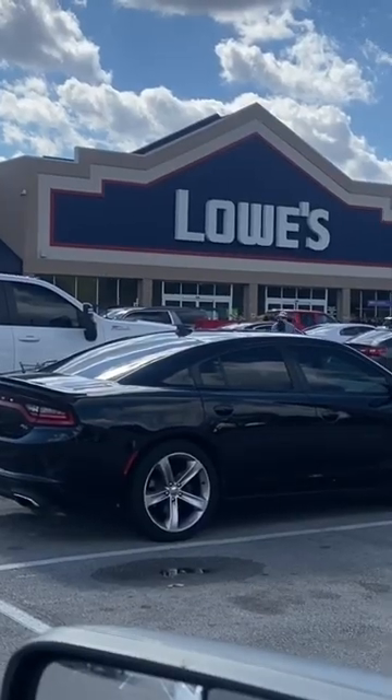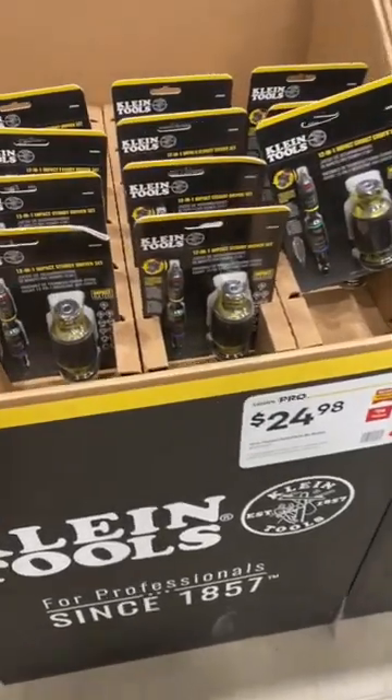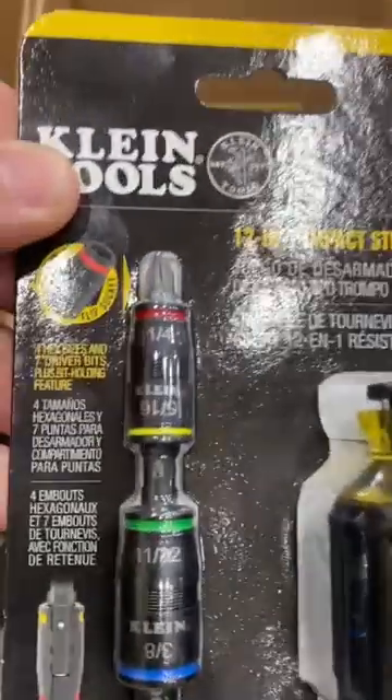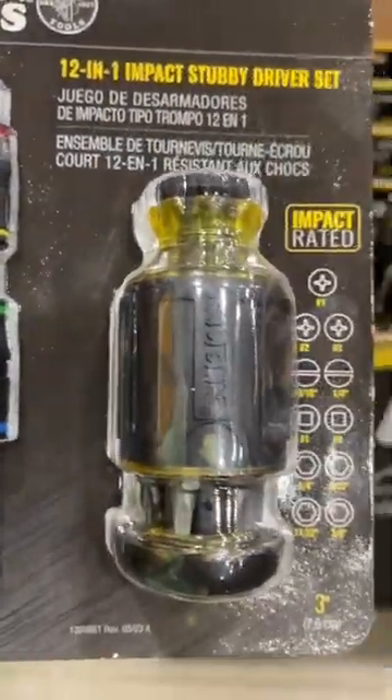Hey guys, Morgan's Maintenance — another easy Friday, another trip to Lowe's, and another trip to that Klein section. Sure enough, they have another new tool from Klein for $24.98. The part number is 32308HD — it's the 12-in-1 impact stubby driver set. You get the three-inch flip socket shaft with four nut driver sizes.